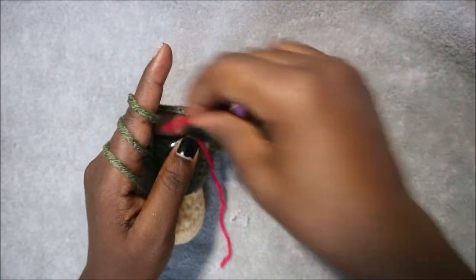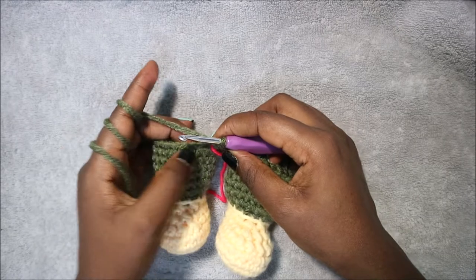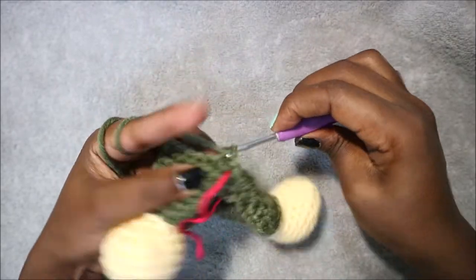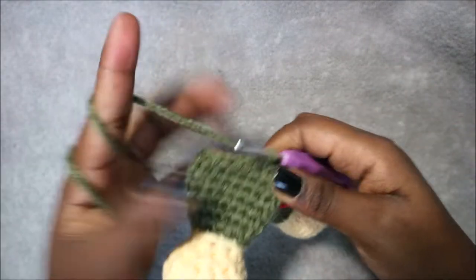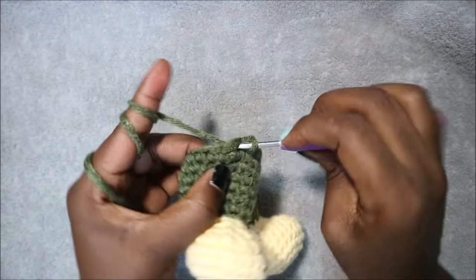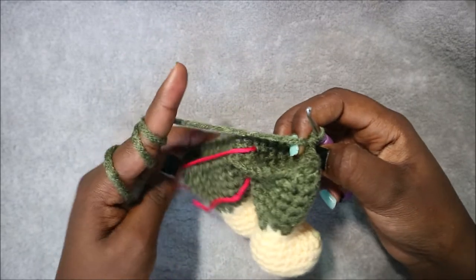Place your marker and continue with row 16. On that round we have a total of 42 stitches. In row 16 we're going to do six single crochet then increase, and repeat six times for a total of 48 stitches. Do single crochet 1, 2, 3, 4, 5, 6 and then increase in the next stitch.